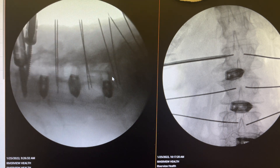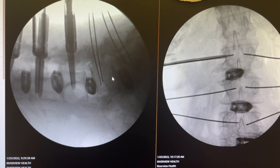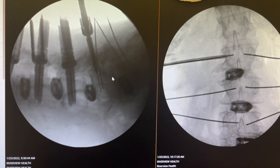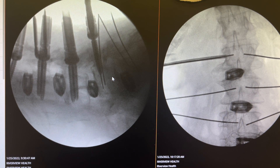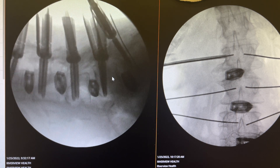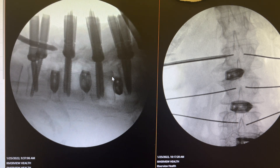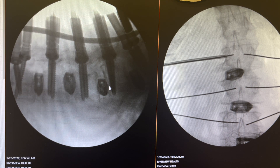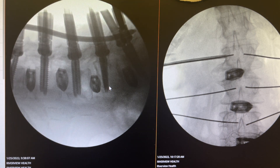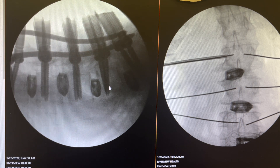The screws are going in, and practically after all ten screws are placed — which takes less than ten minutes — after K-wires are placed, putting the screws doesn't take more than one minute per screw. Now we are passing the rod, which is shaped properly, and then we go serially and lock the head of the screws.